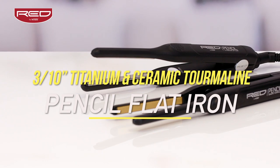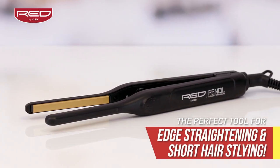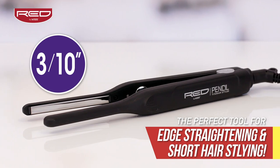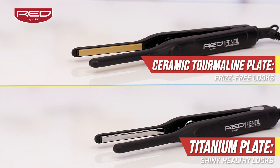The wait is over! The creators of Red by KISS styling tools present the ceramic tourmaline and the titanium 3/10 inch pencil flat iron. Achieving frizz-free, shiny, healthy looking hair is at your fingertips.